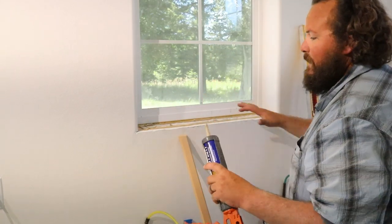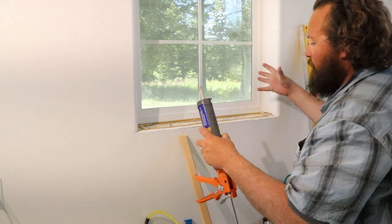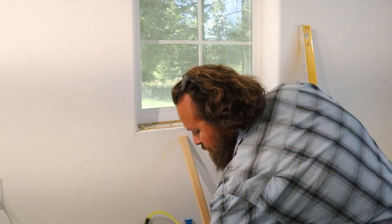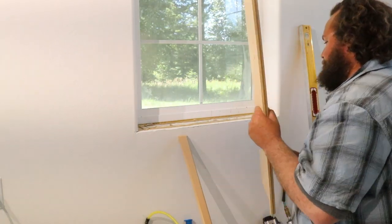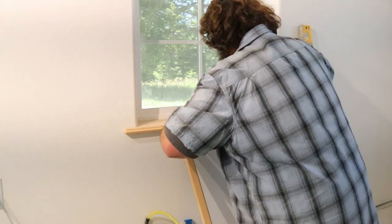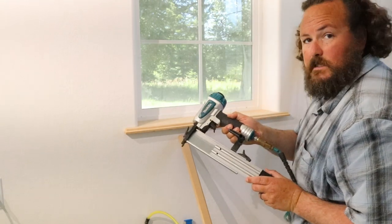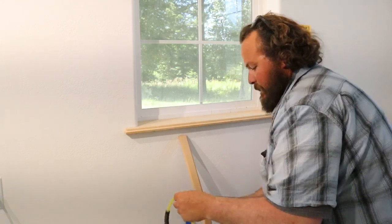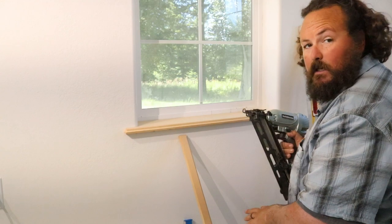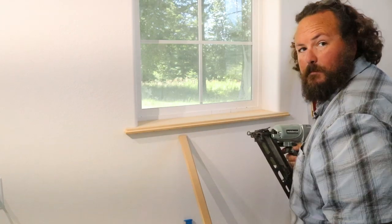The liquid nails will help hold that nice and tight. These window sills seem to get a lot of wear and tear. People put their knees on them, they put plants on them — I want them to be really solid. Kids will climb on them. Now I've got the 18 gauge brad nailer with these little tiny nails. I've also got 15 gauge 2-inch nails. I'll use the 18 gauge for the skirt underneath and the larger nails up top to hold this in place.